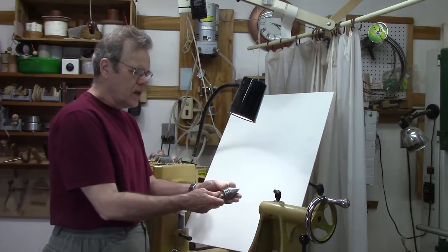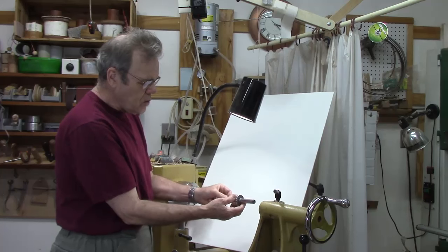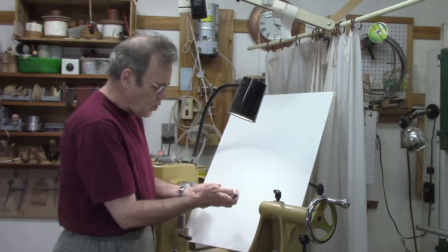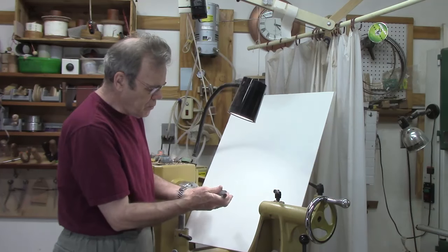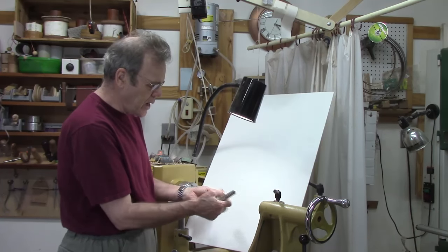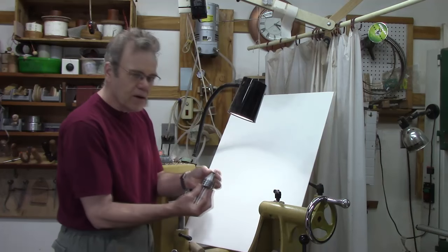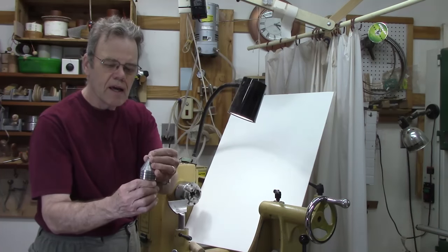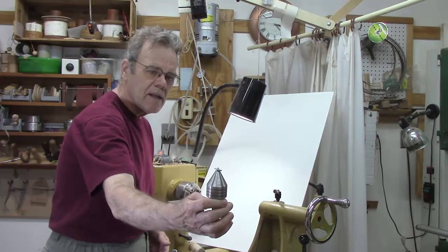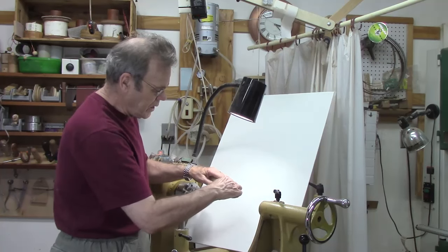Another little tip is with the cone live center. Sometimes if you put this into a block of wood, it works great if there's a large hole you're stabilizing it with. But if you put it in a smaller hole, it acts as a big wedge and on smaller pieces it'll have a tendency to crack it. One way you can solve that is take a small washer — it'll limit the depth of penetration, and that winds up being a nice little trick.